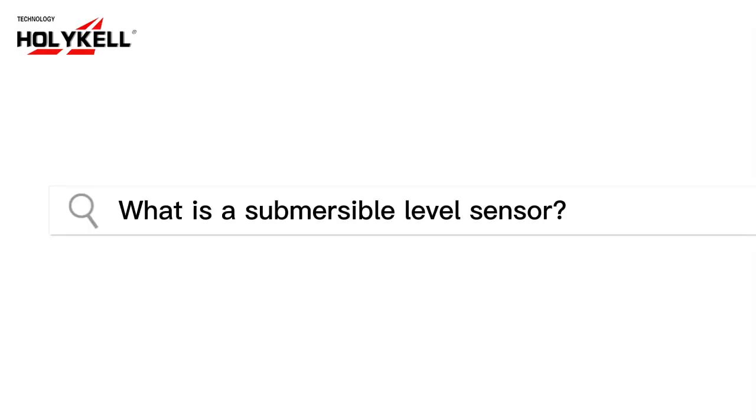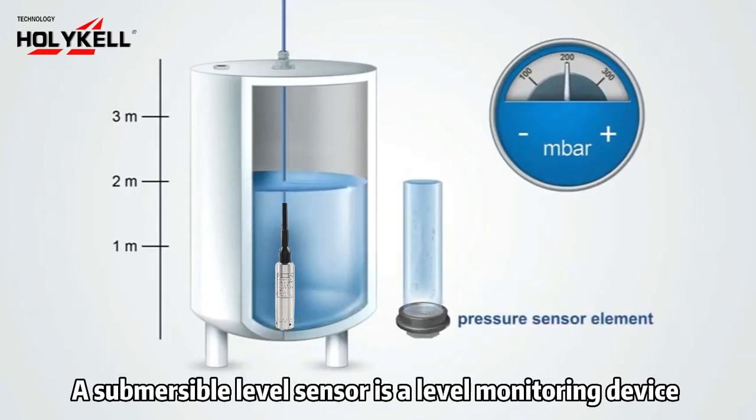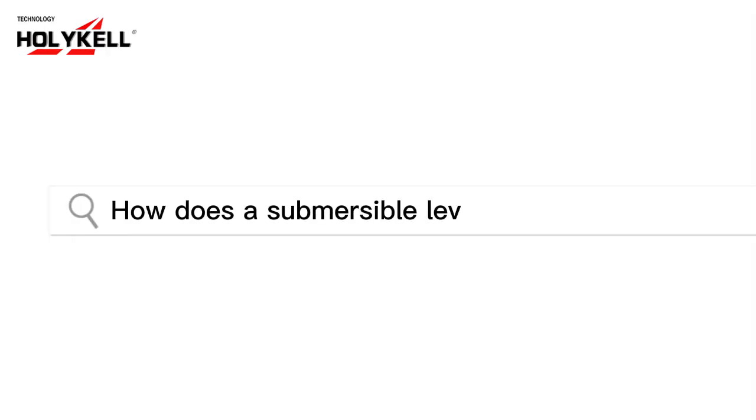What is a submersible level sensor? A submersible level sensor is a level monitoring device that is completely immersed in a liquid and measures the liquid level, such as water, wastewater, chemicals, oils, and so on.